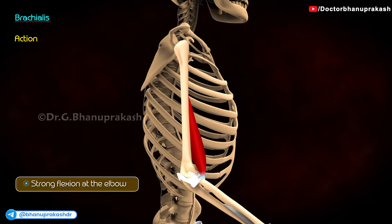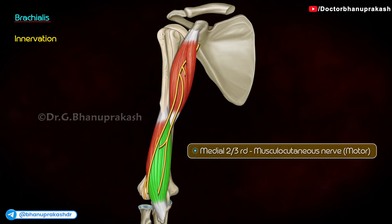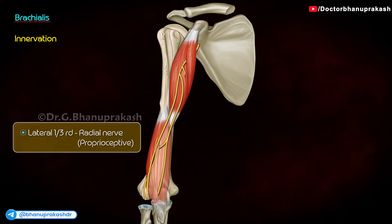Brachialis is also known as the workhorse of the elbow joint. The medial two-thirds of the brachialis is innervated by the musculocutaneous nerve, which is motor. The lateral one-third is innervated by the radial nerve, which is proprioceptive.